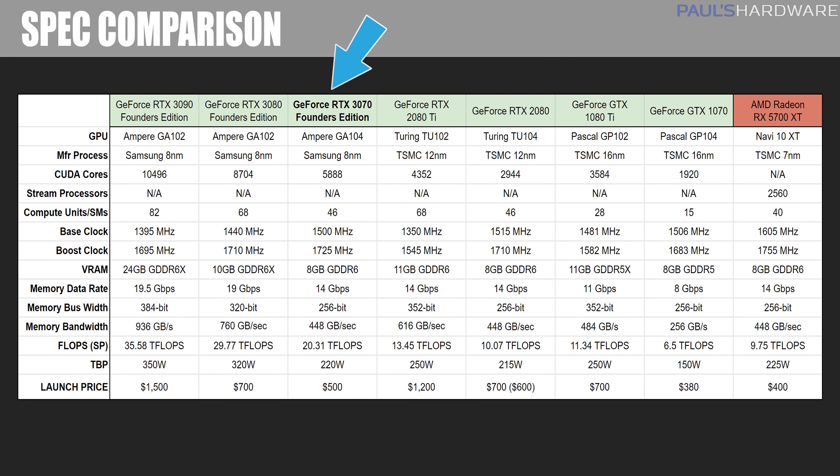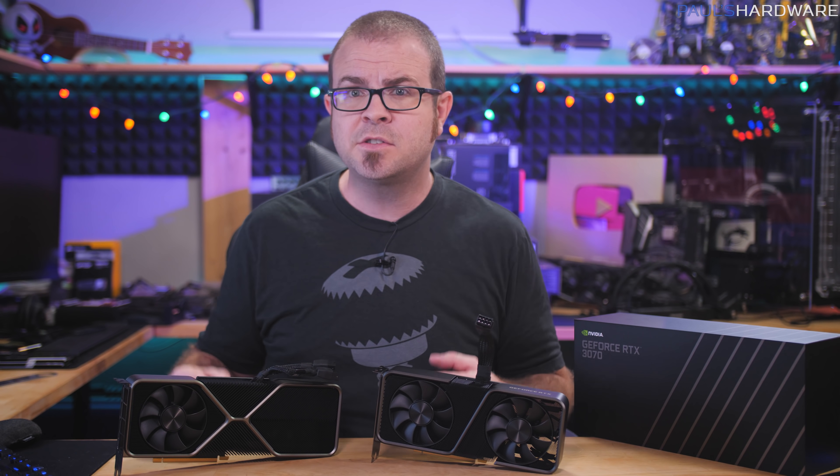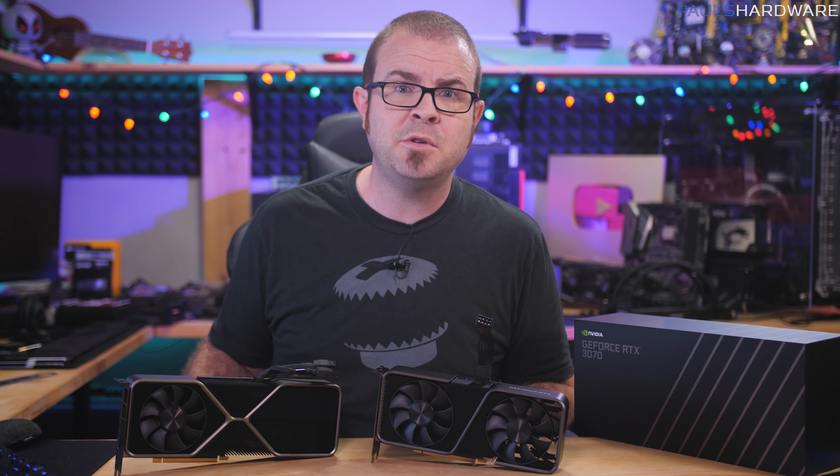Let's talk specs. The 3070 is based on a different GPU than the 3080 and 3090 — it's called the GA104, and it's still built with Samsung's 8nm lithography. It has 5,888 CUDA cores, 46 SM units, and it ships with 8GB of GDDR6 VRAM with a data rate of 14 Gbps. On paper the 3070 appears pretty cut down compared to the 3080, with anywhere from a quarter to a third fewer CUDA cores, SM units, memory bandwidth, and raw compute performance. But it may come up with a win in the efficiency category, thanks to that 220 watt total GPU power.